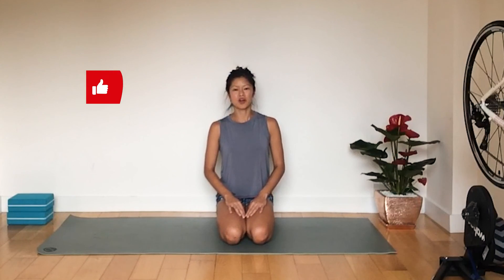And that concludes our stretching for today for your glutes. If you like this video, please give it a big thumbs up, leave a comment in the comment section, and subscribe to my channel.